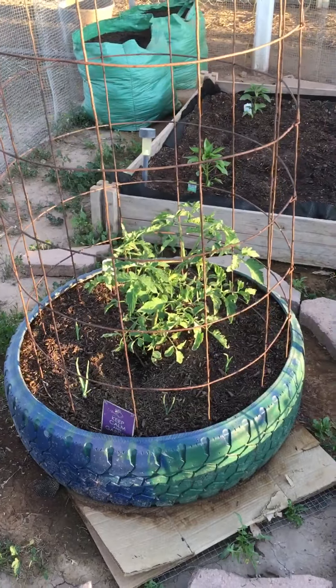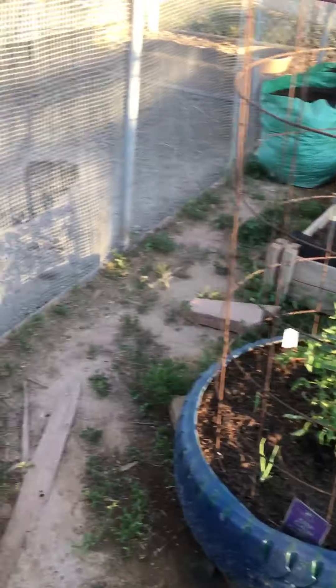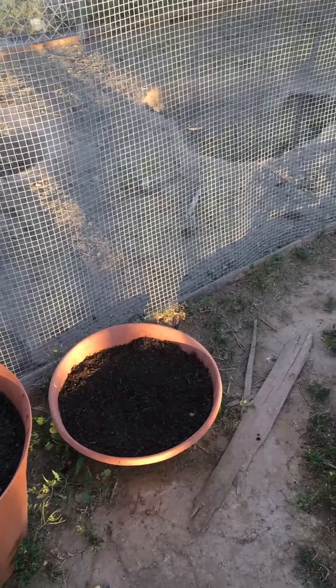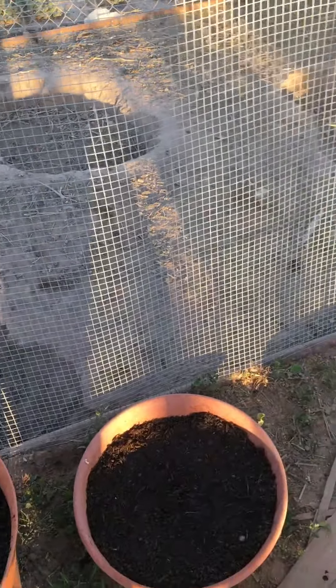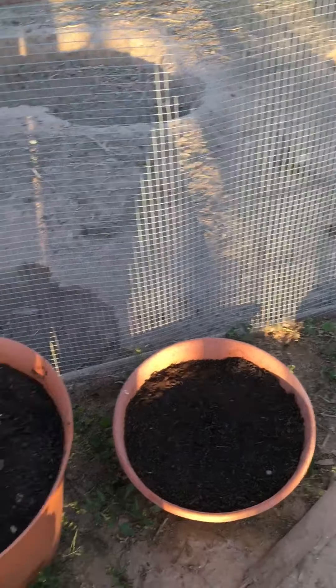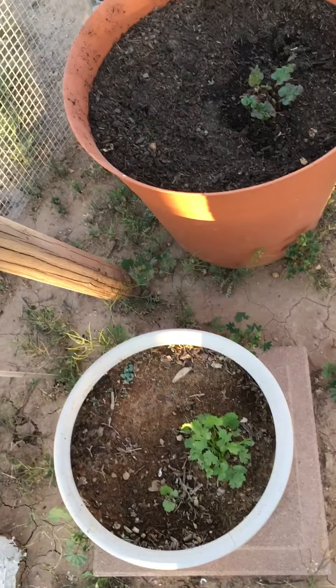My tomatoes are all in tires like this. I have seven — seven tomatoes, seven tires. I have chives planted in that bowl and I did discover they are starting to sprout and come up, but they're just really fine so you can't see them quite yet. That's my rhubarb. And my cilantro.